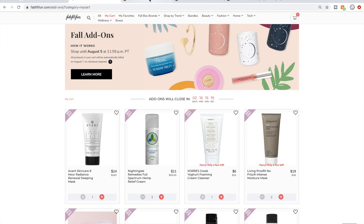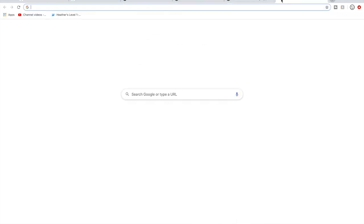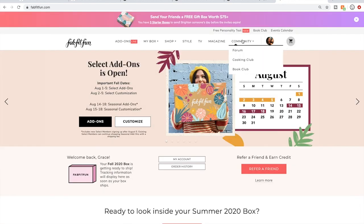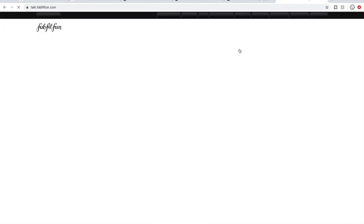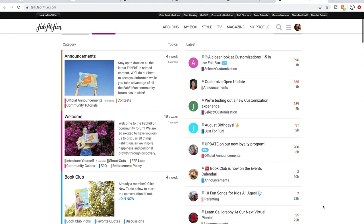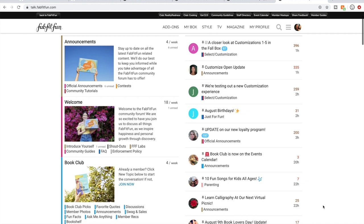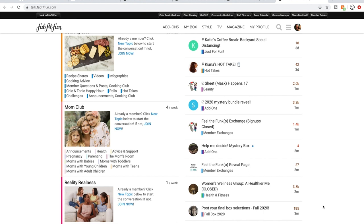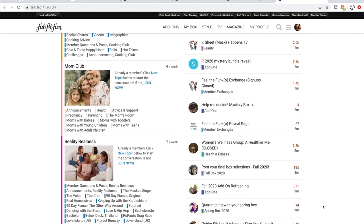It brings you here and you can see all of the threads on the right-hand side — threads that community members and FabFitFun staff members have started. I am following a few for this sale to learn about the products. I do it every sale and I recommend this every sale.